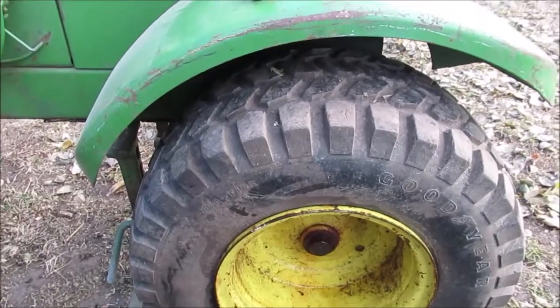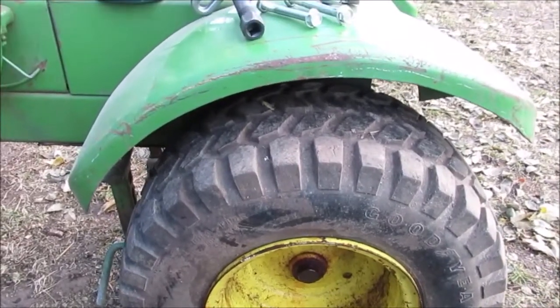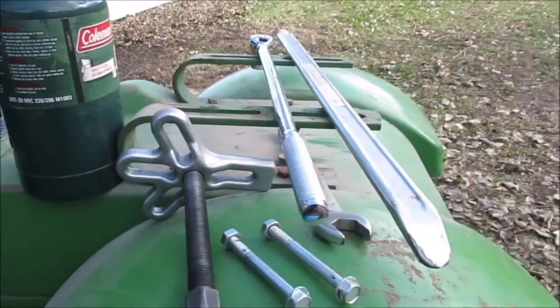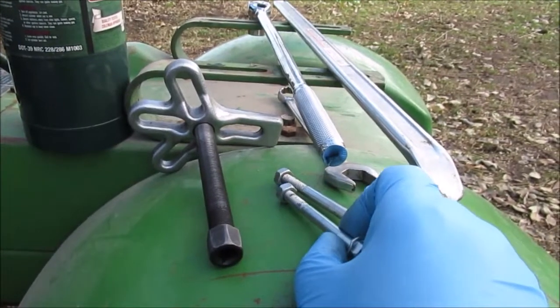Hello YouTube, I'm going to show you the easiest garden tractor tire removal I've ever done in my life. First I'll show you all the tools I use — the pry bar, the big ratchet, the puller, the bolts.